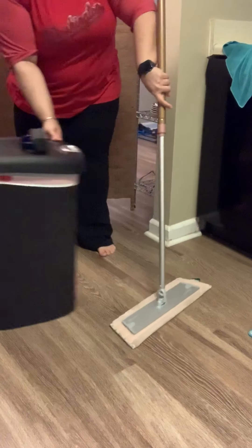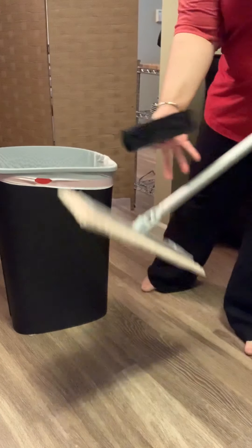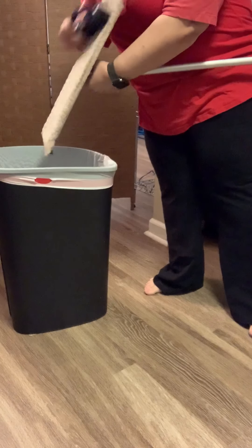Then you come to your trash can, and using your rubber brush you're going to sweep anything you have on the end into the trash.